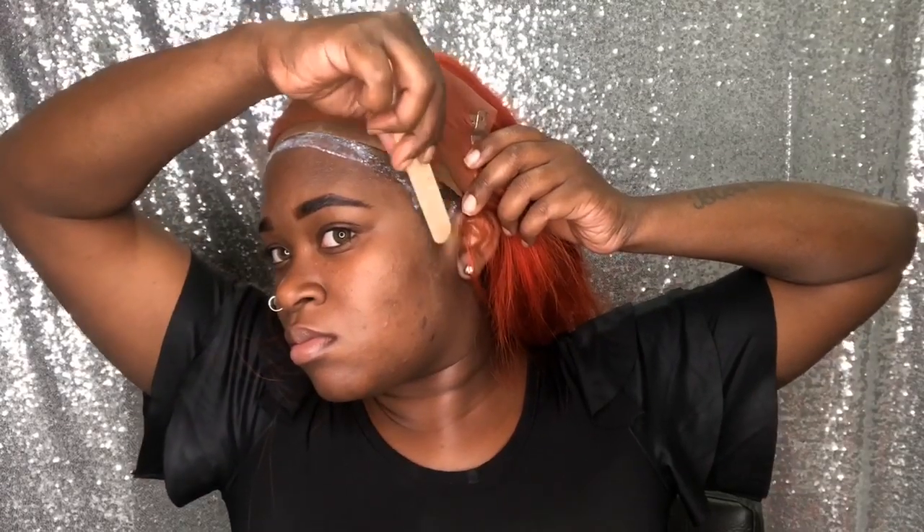It came out like a burnt orange sort of color, and right off the bat the hair was still soft, which I really love about this wig. This is a 22 inch, but guys, it seemed like it is way longer than what it says, so that's another great thing about this wig.